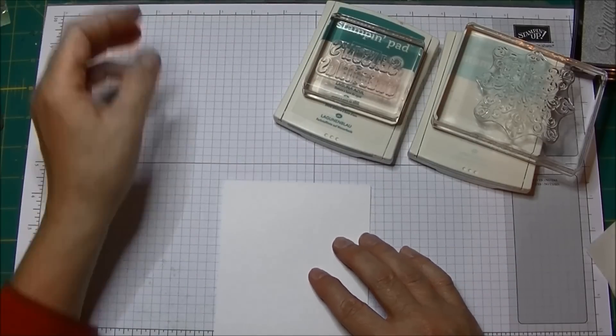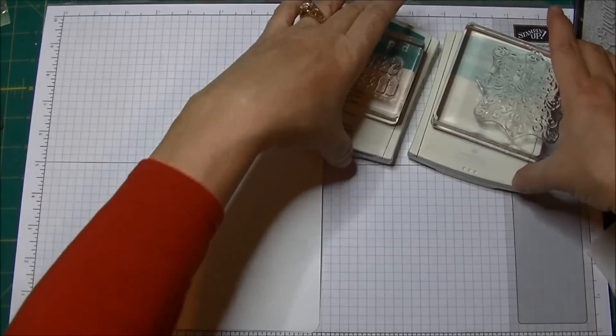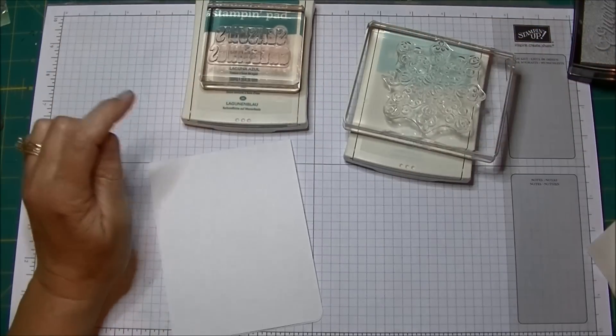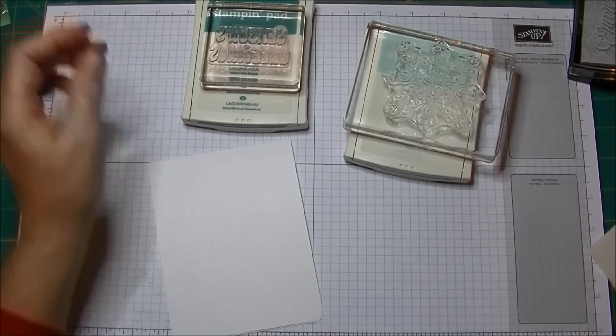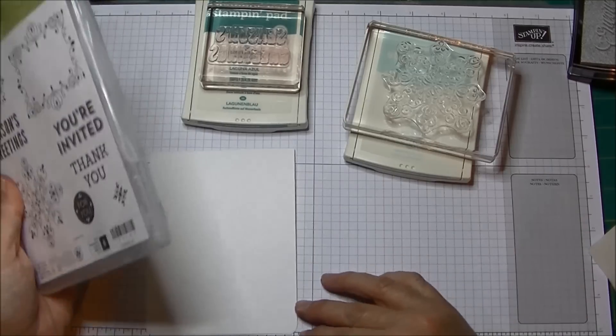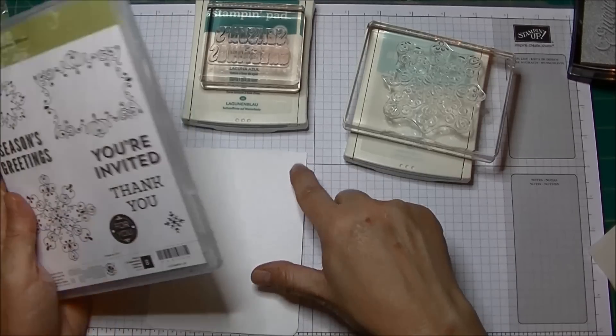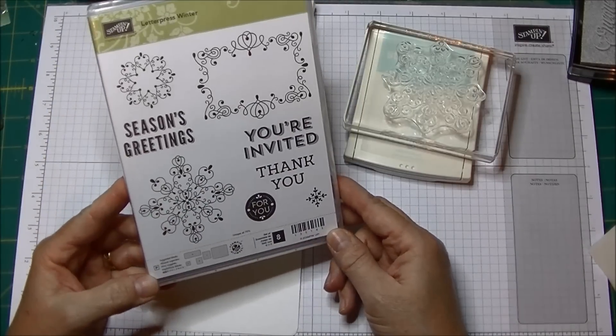So I'm practicing restraint in my card making today, which is really very difficult. Now I want to take — for this card, again I rounded the bottom edges. This is four and a quarter by eleven, and I scored and folded it at five and a half, and this time I'm using the Letterpress Winter.